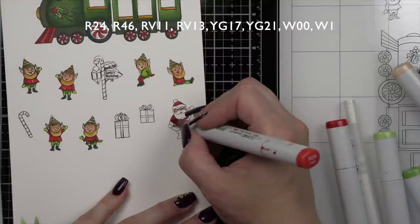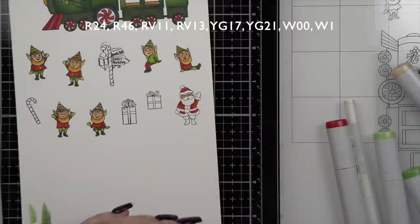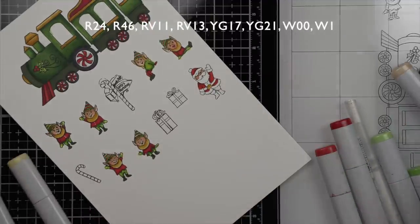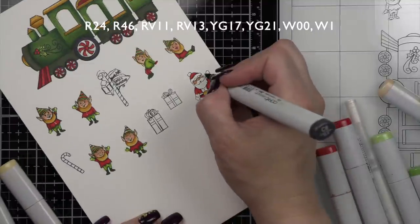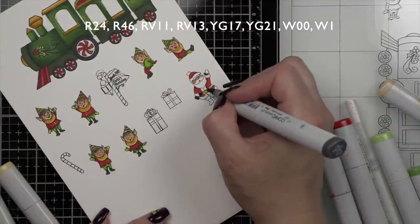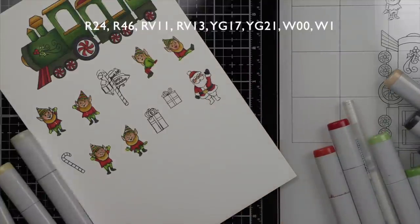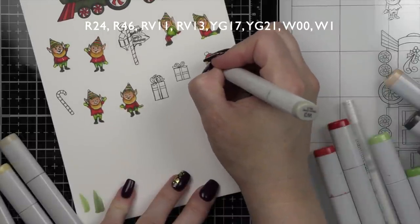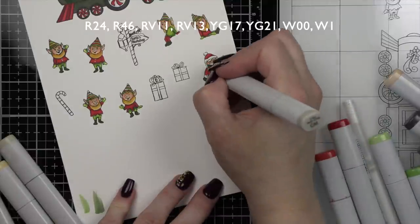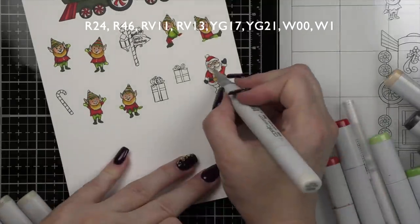For Santa, I knew I wanted him coming out of the train engine window, so I opted not to color him all the way — leaving his legs and boots. I introduced some warm grays for the pom-pom, trim on his hat, trim on his coat, his beard and mustache, and eyebrows. I just love the traditional styling of these images.